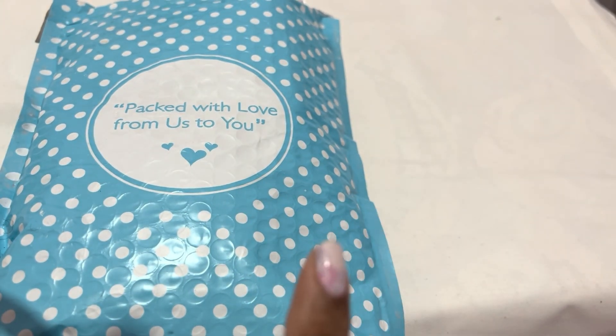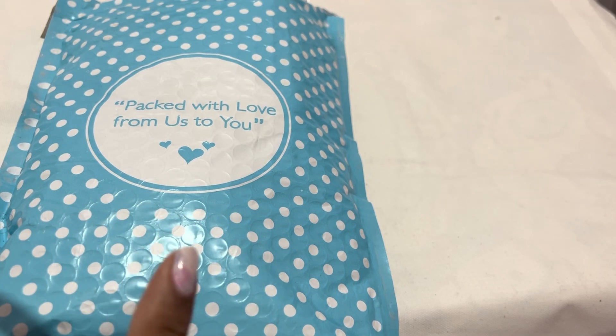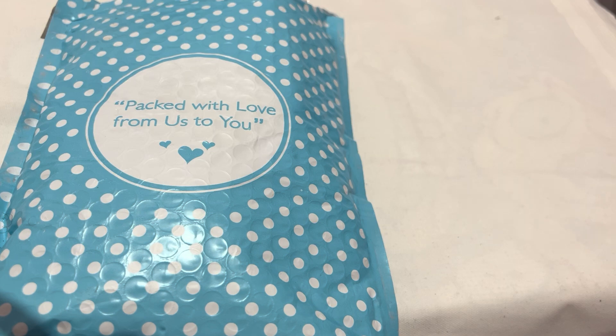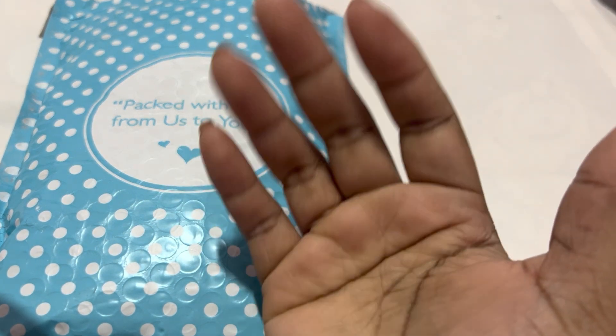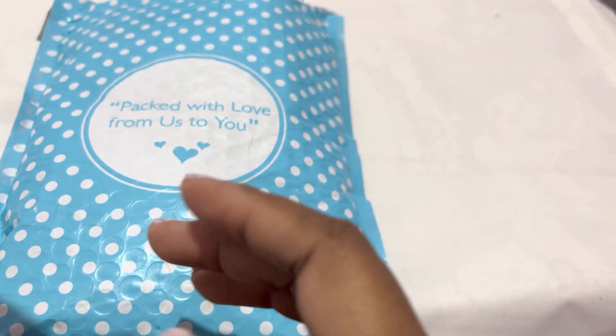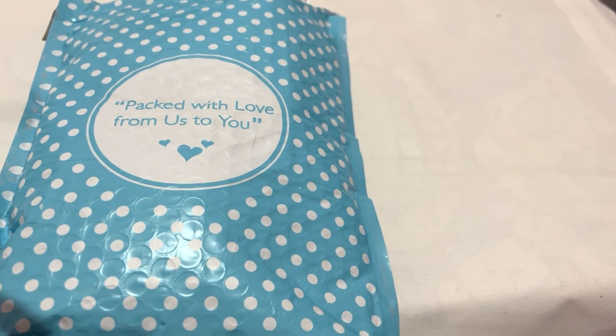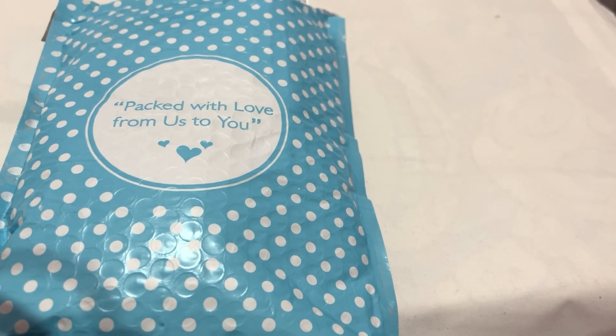Hey everybody, what's going on? It's your girl Queen Kimmy from Kimmy underscore Queen of Crafts, and I'm here with an unboxing from DP with Sparklers. How's everybody doing today? You know me, I'm blessed, highly favored, I won't complain. If you're new to my channel, welcome! If you're returning, thank you for coming back to support me. I really appreciate it. Let's dive into it.